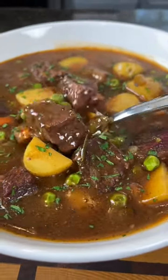If you're in the mood for comfort food, try this beef stew recipe. Meet me in the kitchen. Let's make it happen.